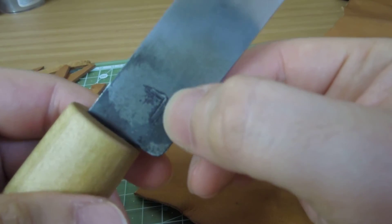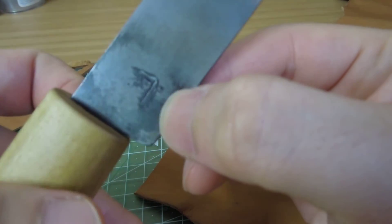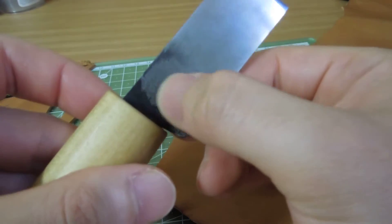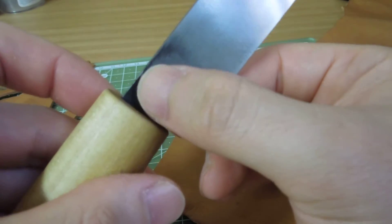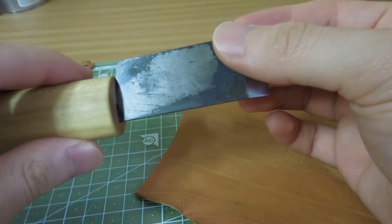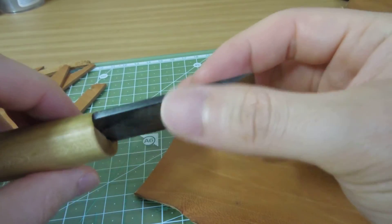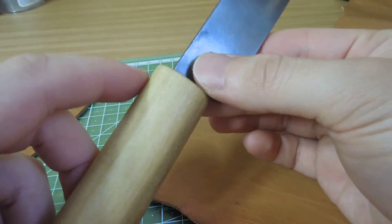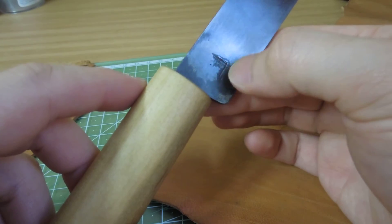I tried to make my maker's mark, but it didn't turn out great — I kind of misprinted it. This is my user knife, so I just made it, but it's nice to have a maker's mark on the back.